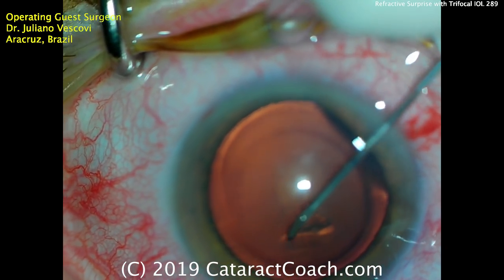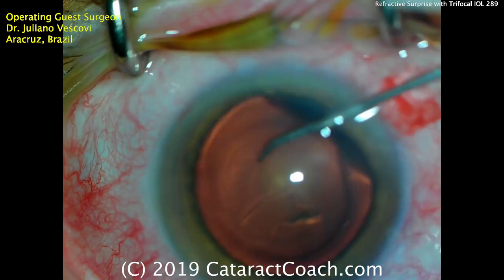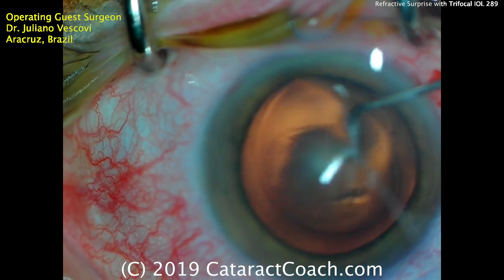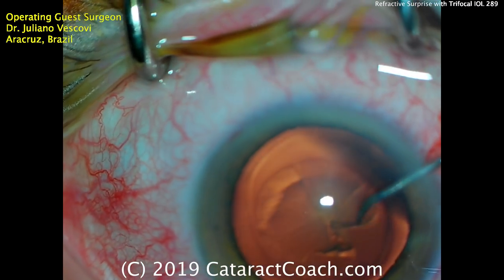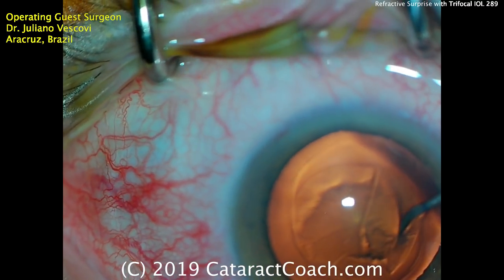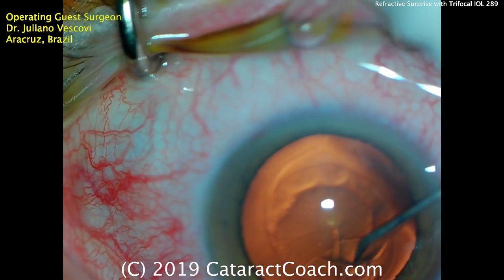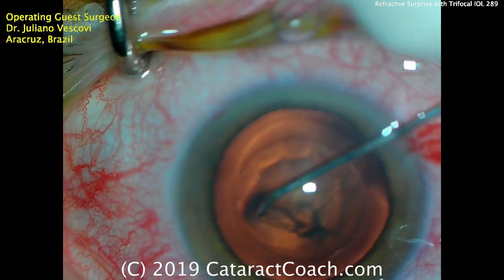A cystitome is being used to start the capsulorhexis and bring it around — that looks great. It looks like we're going to use the cystitome to complete the capsulorhexis as well. This is a technique that a lot of more advanced surgeons use; there's a lot of control in using just a cystitome, but this technique does require some practice. Clearly Dr. Vescovi is a very accomplished surgeon and does a beautiful rexis with just a cystitome.